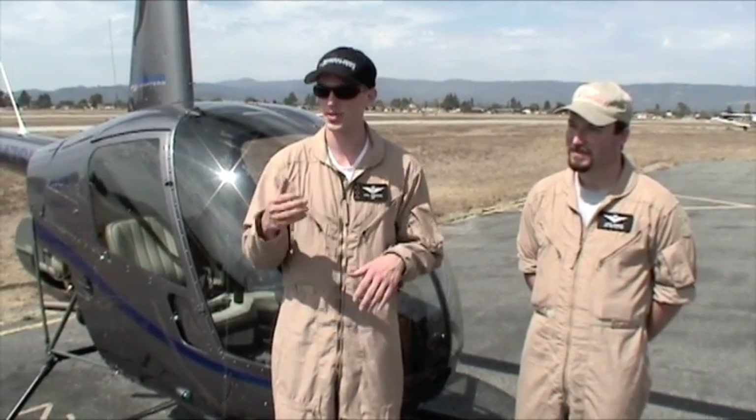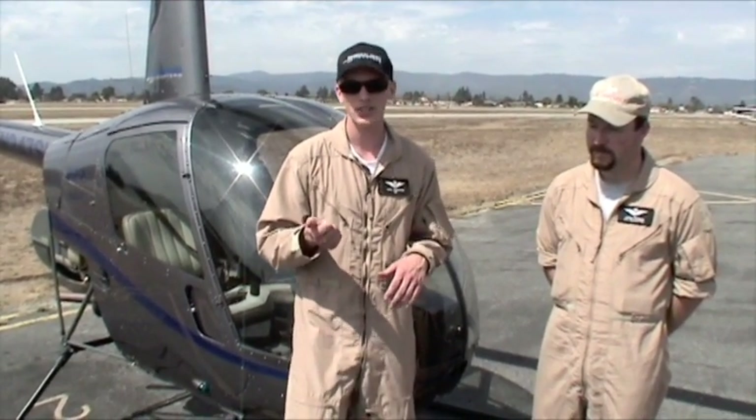I found it pretty easy to use. I was a little concerned that it would be very computer-like, and I'm not that great with computers, so I was concerned I wouldn't be able to run everything. But it was actually very simple — if you can run a 430, you can easily run the Sagem glass cockpit.